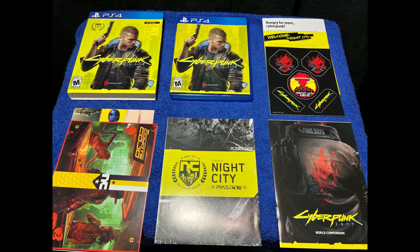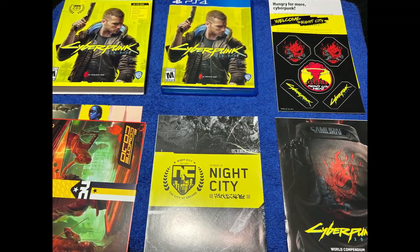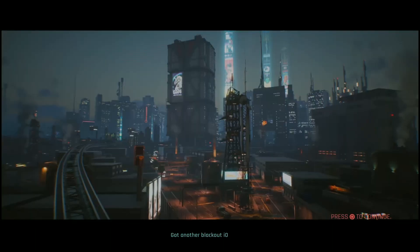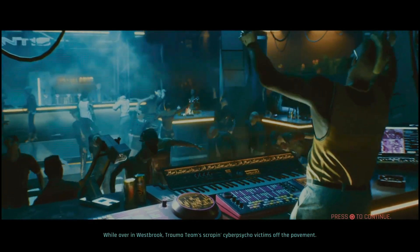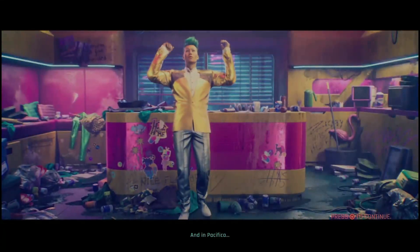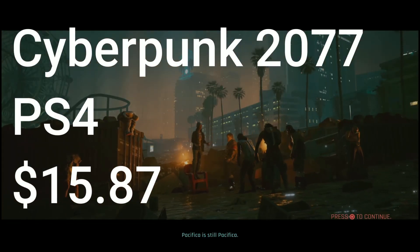Cyberpunk 2077 for the PS4, sealed. When this game came out on certain versions — especially the PS4 version — it was unfinished and very glitchy. Since its release it's had some updates, and what's cool for PS5 owners is that if you get the PS4 version you can get a free upgrade to the PlayStation 5. Essentially you install it on your PS5, and with the disc you can play the updated version, which looks better. You can get this game for well below $20 — a much better value now.